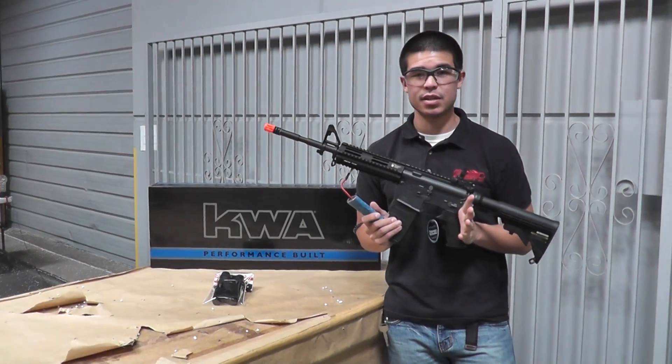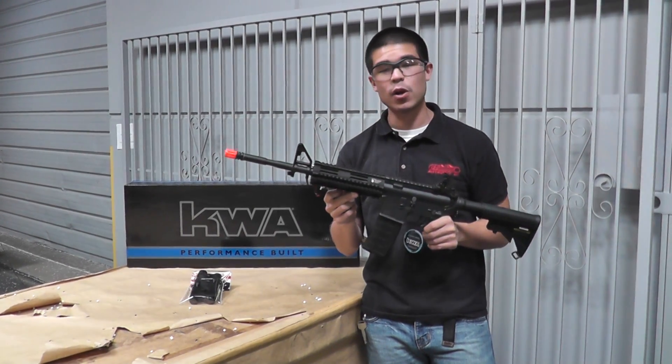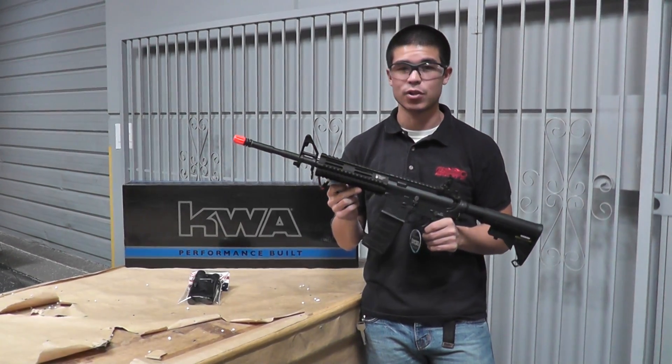What our technicians do with this gun is start off with a CQR Mod 1 and then we throw on a full metal rail system. This is a very common upgrade that a lot of people look for so you can always add your attachments.